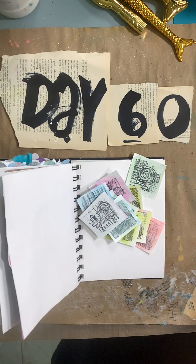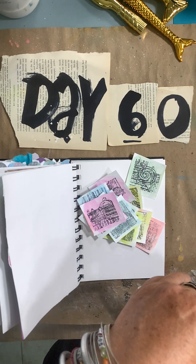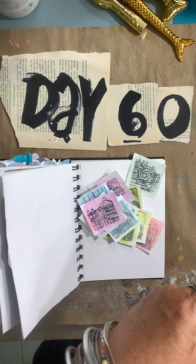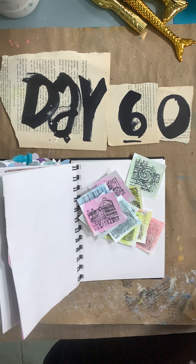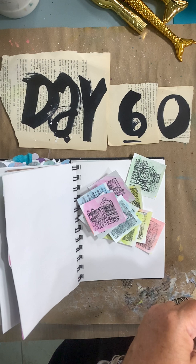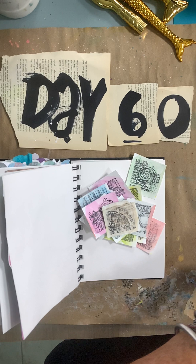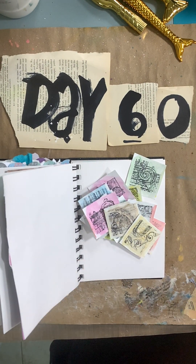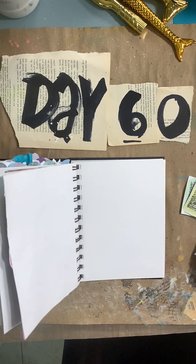I don't even know which direction — I have to look at and see which was the right direction on some of these because I just ripped them open and started stamping. I thought this would be a great day 60. Okay, so I've got all the stamps made and it's going to be a quick one — let's see what we can do here.